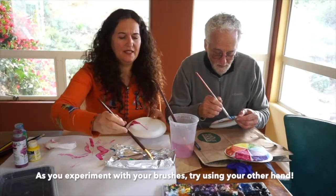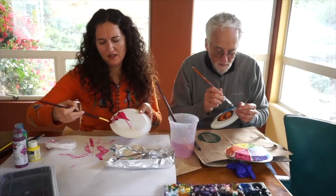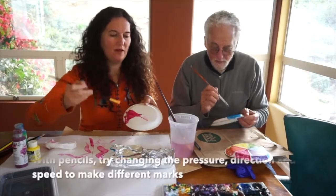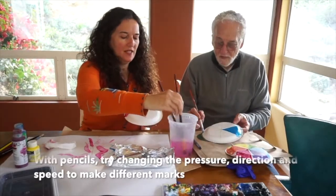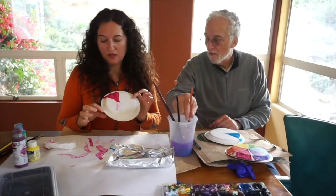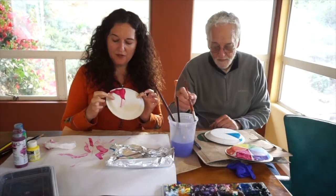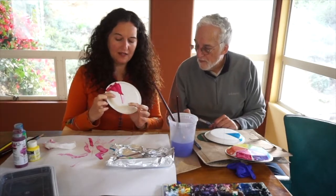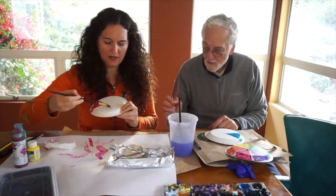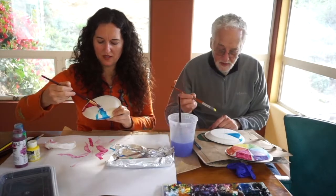You don't have to fill this in perfectly or all the way. I'm going to do some funky patterns in my red. Now we're going to the next primary color — remember, skip a piece of pie and go to the next primary. I'm going to do blue, and Dad will do yellow.